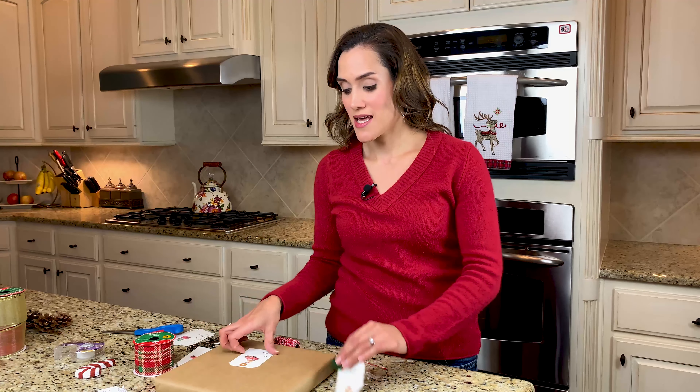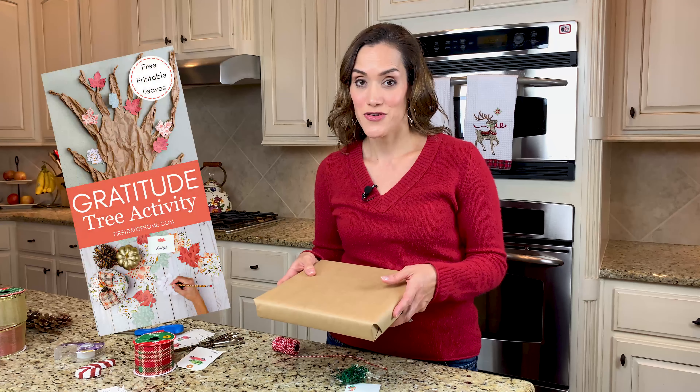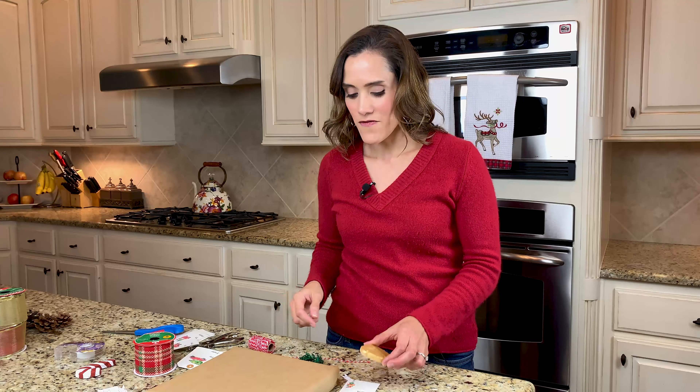This next craft is super simple, and if you're looking for a very elegant, pretty way to decorate your Christmas presents, this one is for you. I'm going to take a plain wrapped Christmas gift — this is just craft paper and I love using this for that farmhouse feel. I had some on hand from my project last year where I did a gratitude tree with my family. I'll put that in the description box below if you're interested. I'm using that same craft paper to decorate my Christmas presents, and we're going to use the dollar store tree to make a little mini wreath to decorate it.